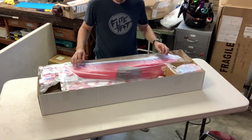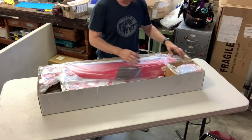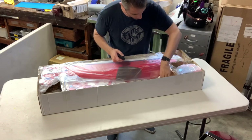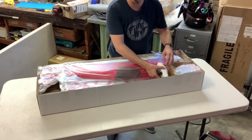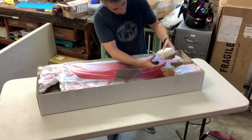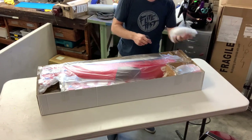This is the Edge 540. There's a lot of packing in here. These are the landing gear cowls — or rather, wheel pants.